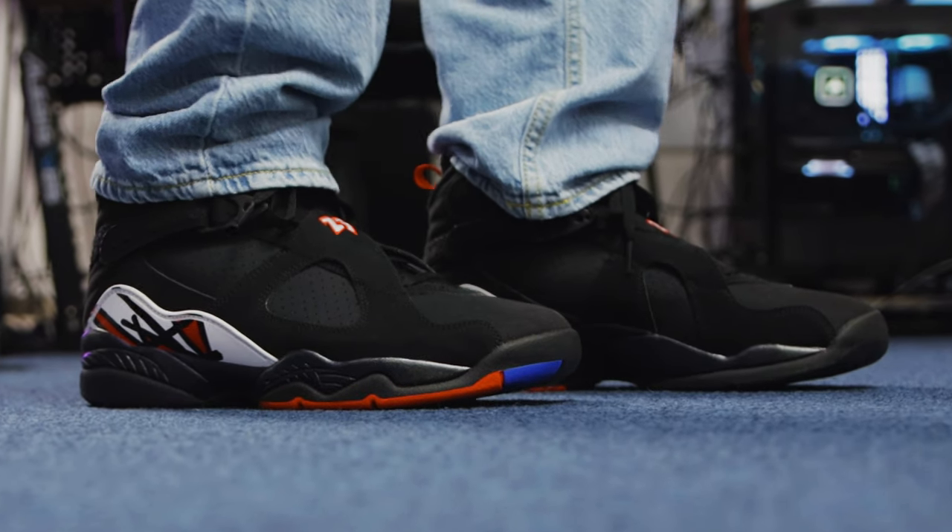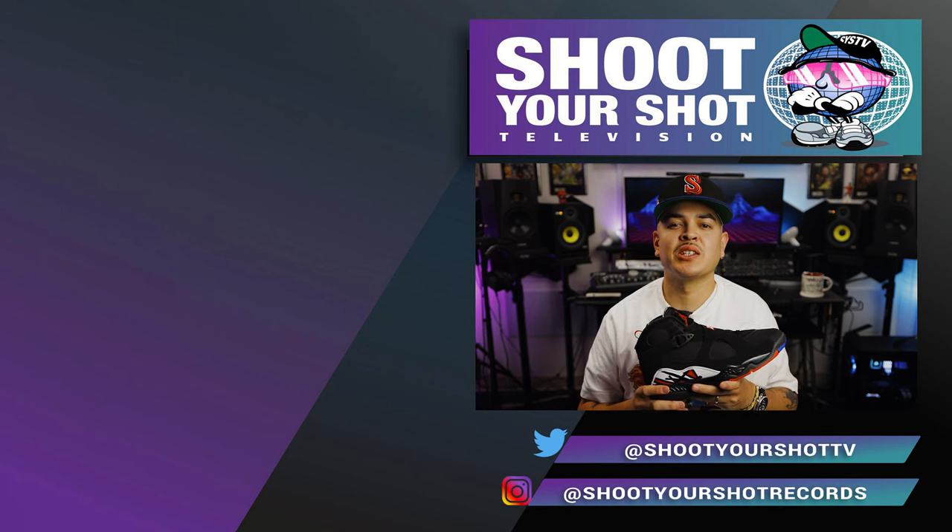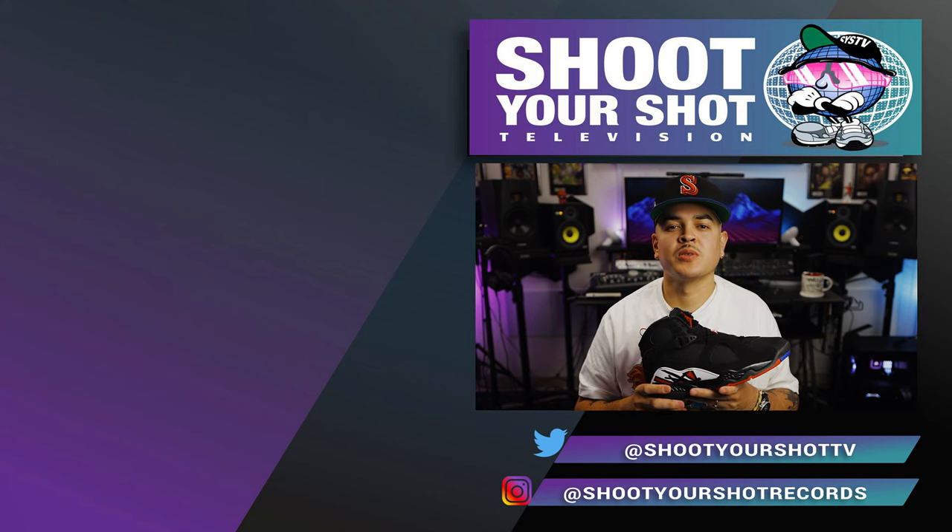If you enjoyed this episode on the Jordan 8, make sure you check out all our other Jordan reviews right here — we have a bunch for you guys to binge and enjoy. Make sure you hit that like and subscribe. New episodes are coming soon. We'll catch you on the next one.